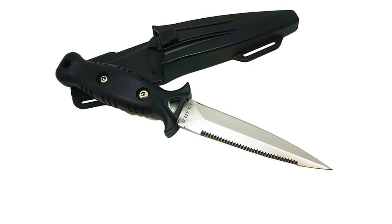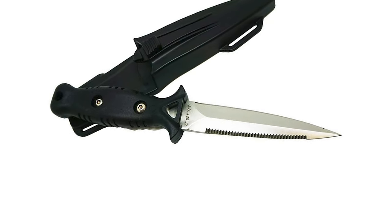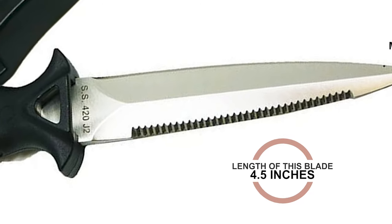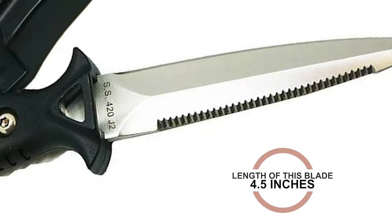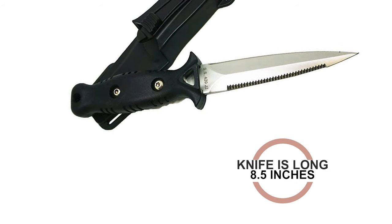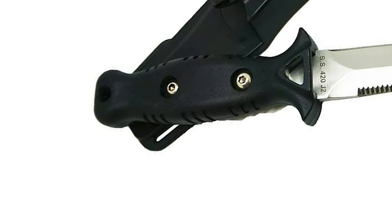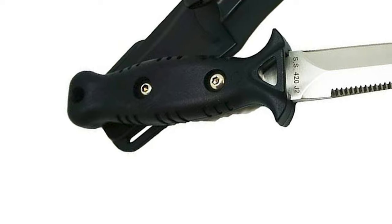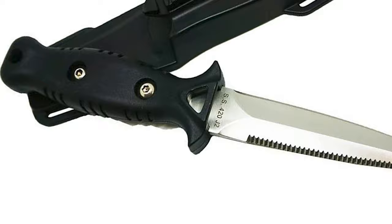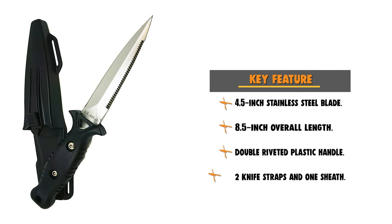The Scuba Choice mission provides beginners and experienced divers worldwide with an informative, convenient, and reliable one-stop shopping environment. The blade of this knife is made of stainless steel with a length of 4.5 inches and a serrated cutting edge. The overall length of this knife is 8.5 inches. This knife is ergonomically designed with a double riveted plastic handle. The black coated handle features a finger guard that protects your finger from injury. This knife includes two knife straps and one sheath, and measures 9 ounces in weight with the sheath.